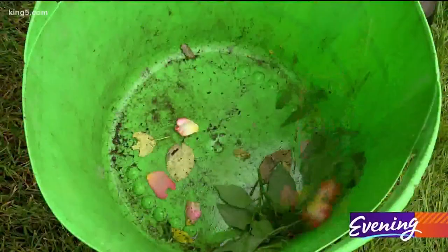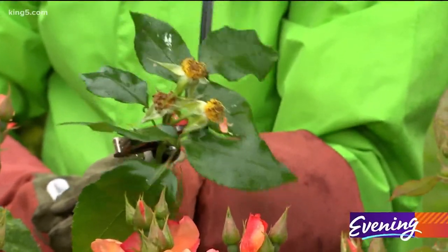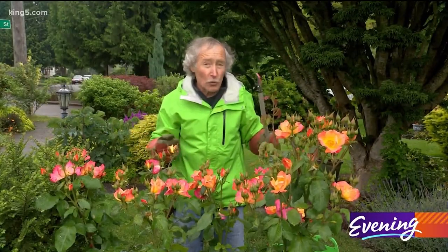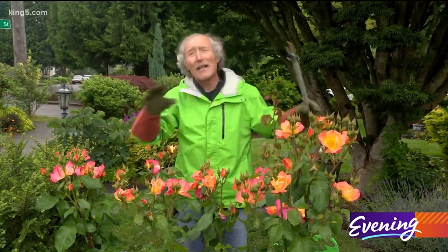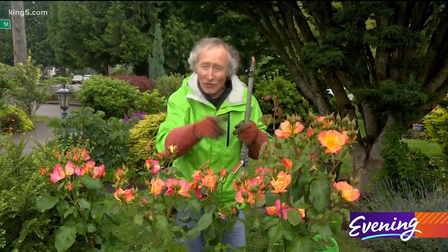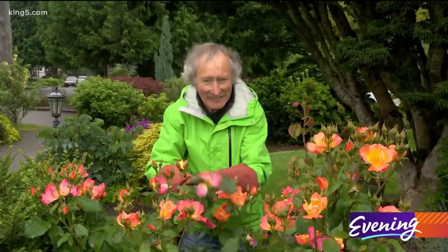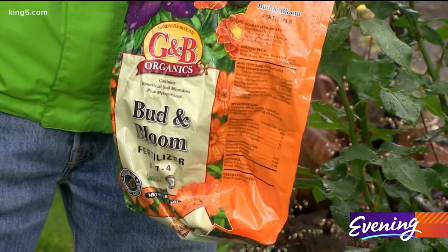There's pruning you have to do in the summer too. If you let them go to rose hips, which is their seeds, then they know they're on earth to reproduce — they figure they've done their job and take the rest of summer off. So you can't let them raise a family; you gotta cut those flowers off.